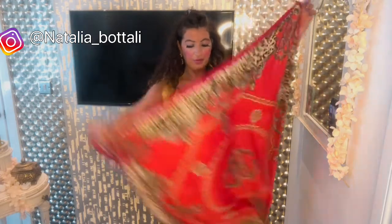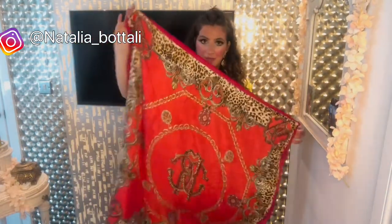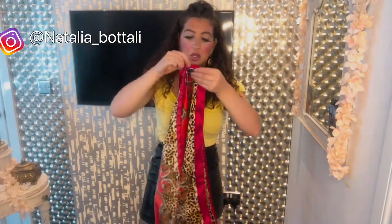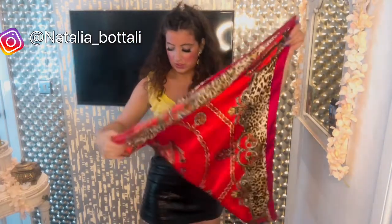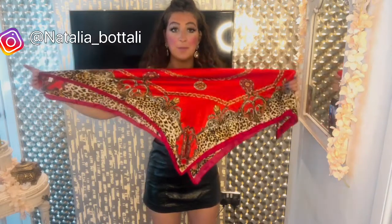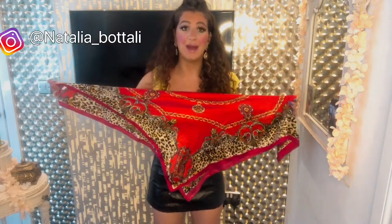Let's get straight into it. For the first look, I'm going to show you how to put the scarf together. I grab the scarf and take the second corner, placing it directly to the opposite corner so it forms a nice triangle shape. In a minute I'll show you what it looks like on and how to tie it at the back.